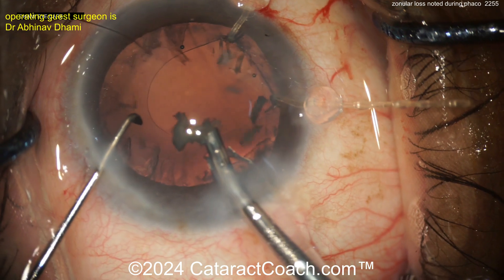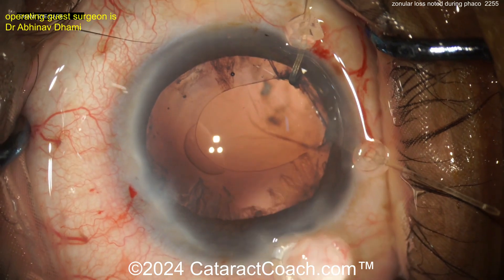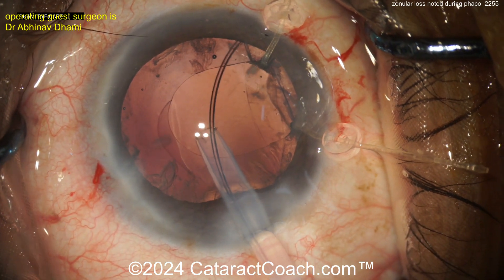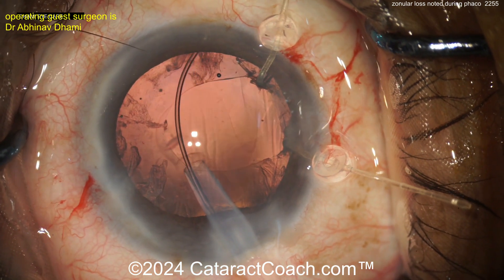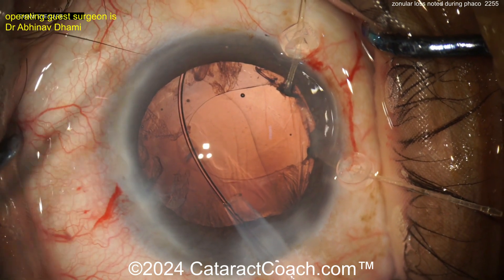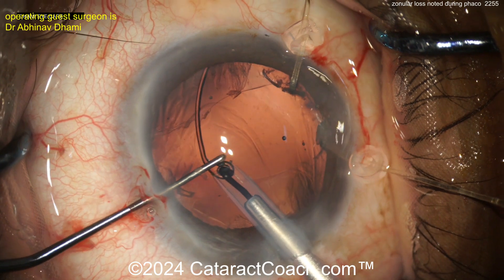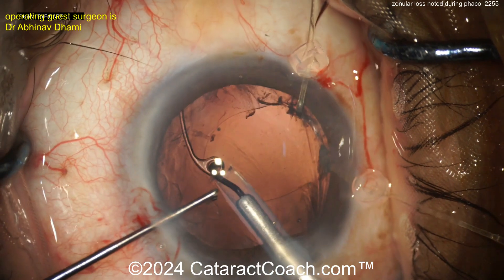Taking out that last little piece, looks pretty good. Now clean up the cortex — a bimanual setup can help a lot here. You don't want to let the bag collapse too much either. CTR going in — much easier to put this in with viscoelastic in the bag. Getting that CTR going around; I like to use a Sinskey hook to hold that leading eyelet as it goes around to make sure it seats correctly. There's the last loop of it, the last eyelet — drop that in the bag, make sure it goes in the bag. The CTR is certainly going to help.